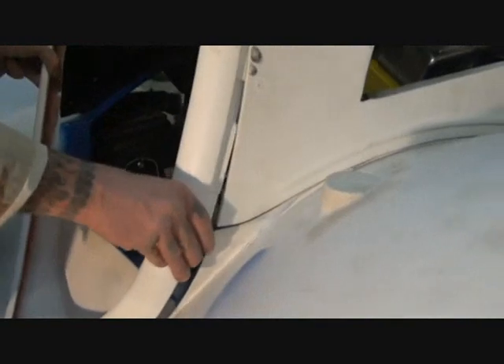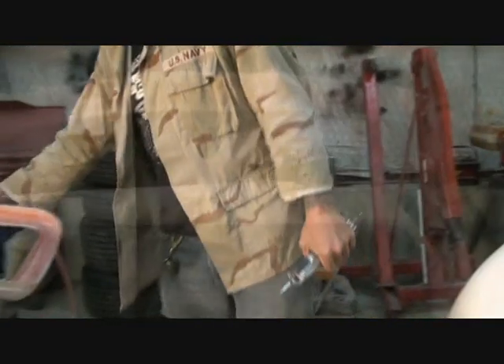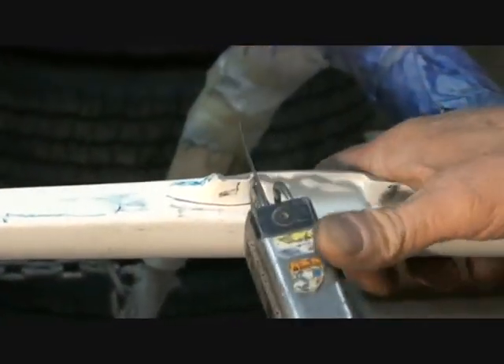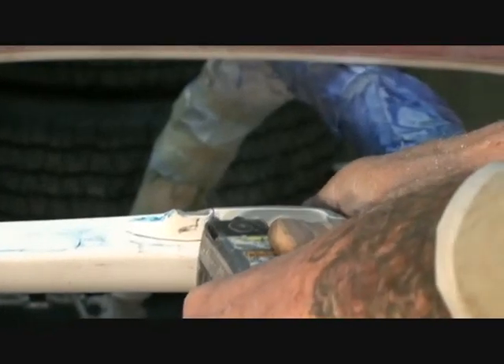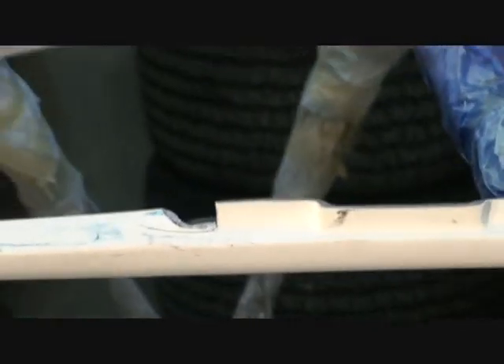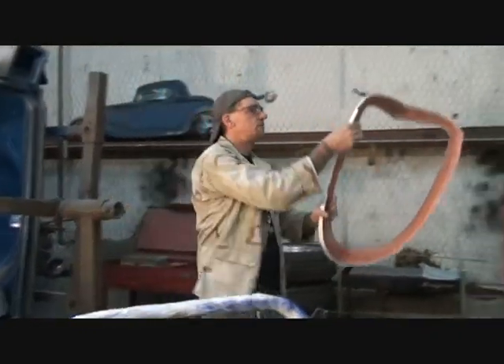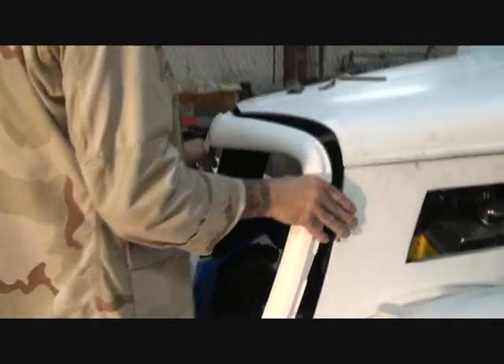I take the grill out of the hole, get my air saw like so, and go ahead and cut the first notch out just like that. Of course this will all be cleaned up later before paint prep.